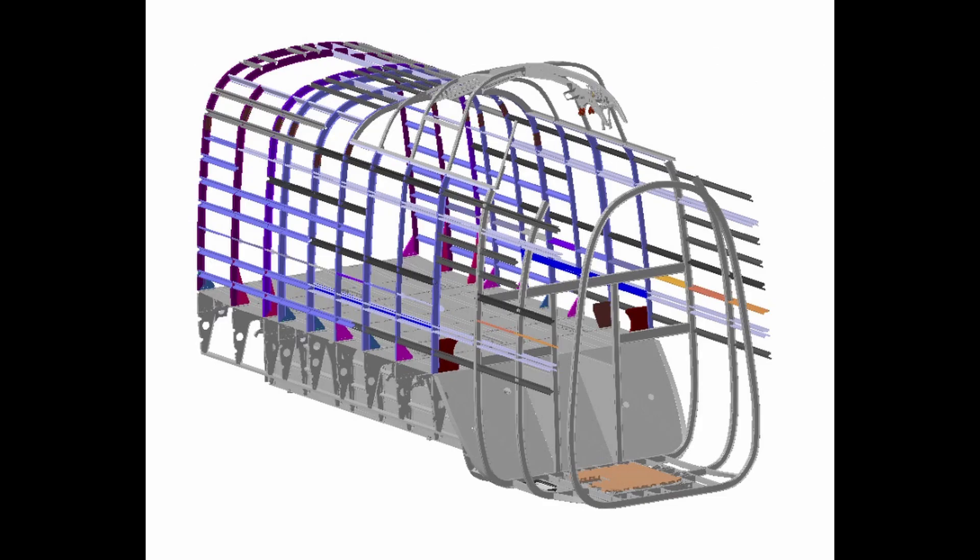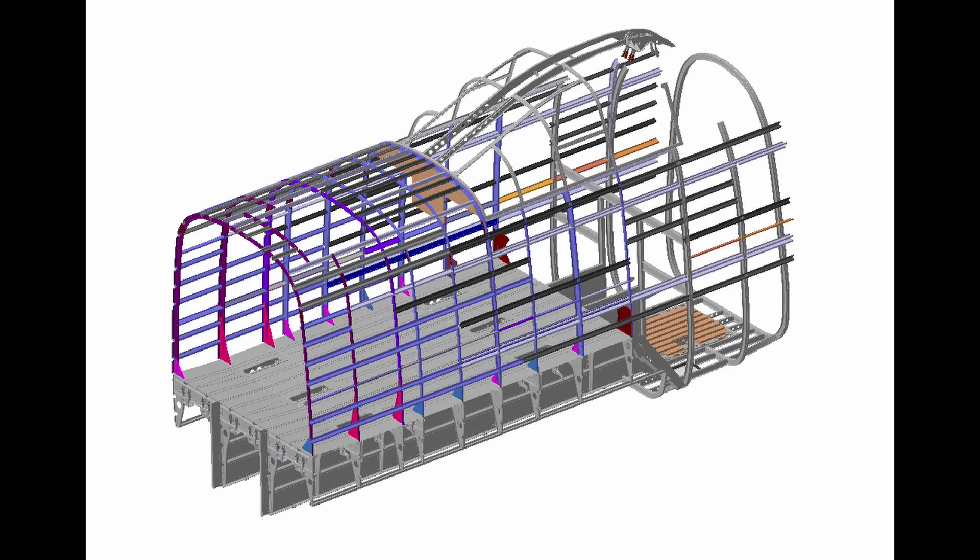This digitally enhanced image shows exactly what we're trying to achieve with the forward fuselage. Everything to the right-hand side of the thick red line is what we're hoping to recreate. Each of the smaller black lines shows the frames of the fuselage. These very detailed CAD models have been created by our very talented volunteers and show the complexity of the internal structure of the forward fuselage.